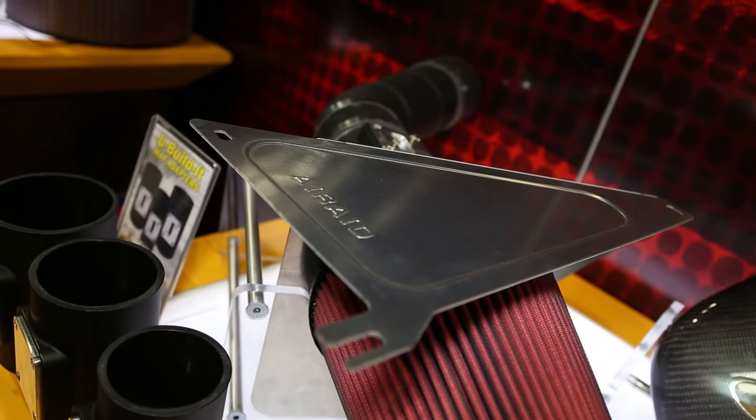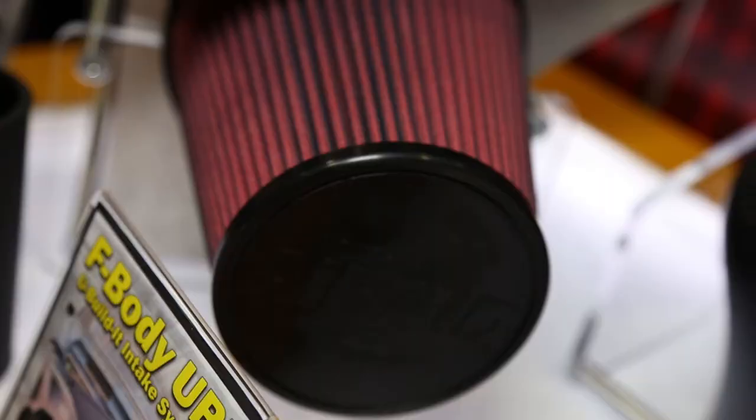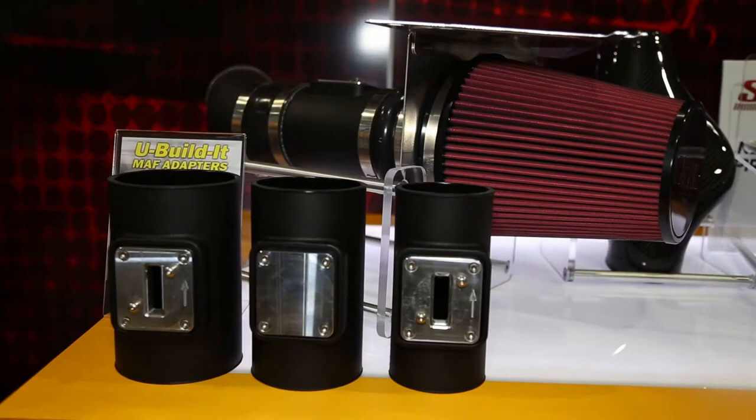You guys are also doing stuff for the F-Body guys. In addition to the regular U-Builder components, we've come up with cold air dam systems for the F-Body and A-Body GM platforms. It's a cold air dam system with panels that bolt to the core support and include a velocity stack for the filter — a very nice, clean way to finish off the UBI system. Not only is it beneficial for the car, but it looks clean and nicer too.